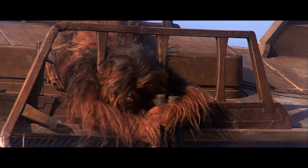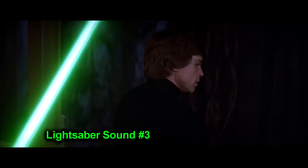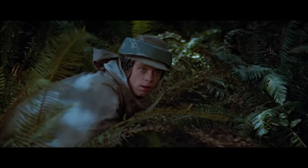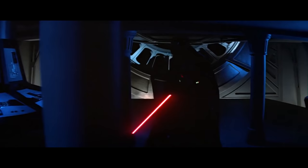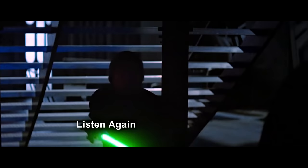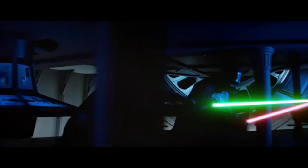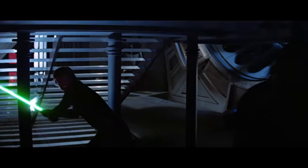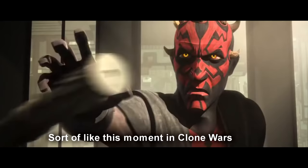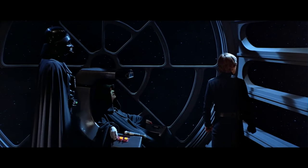Luke's lightsaber is switched on a lot during this movie, and all of those times it uses sound number three — except for once. His lightsaber makes a weirder, sharper sound that is never heard again. Maybe the sound designers thought it would be a good fit for Luke's moment of anger. As for Vader, he still uses sound number two, so nothing to note there.